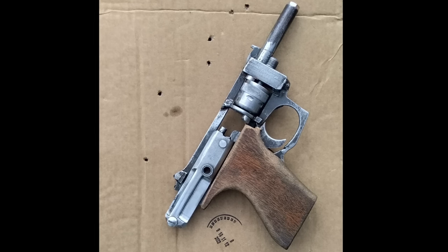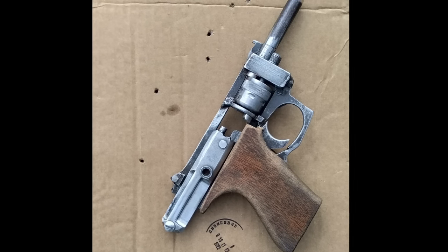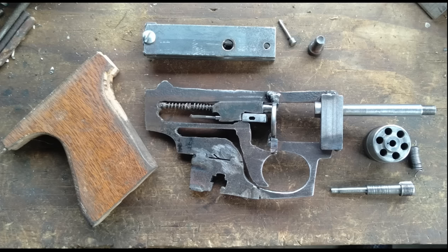And maybe you're not thinking about guns on Easter, but I sure am — I'm always thinking about guns. But man, look at this thing, it's just crazy. And believe it or not, this started life as a GB-22, kinda sorta.